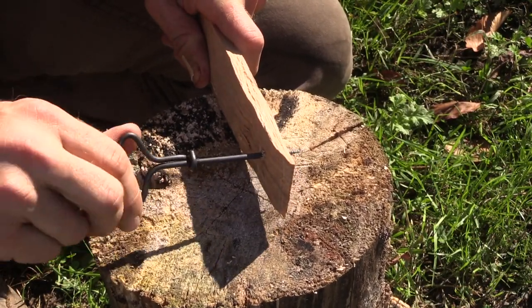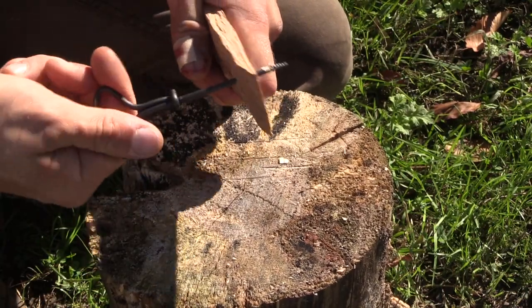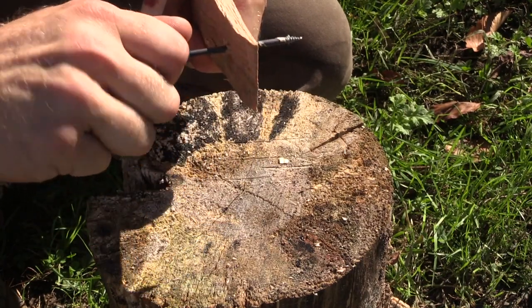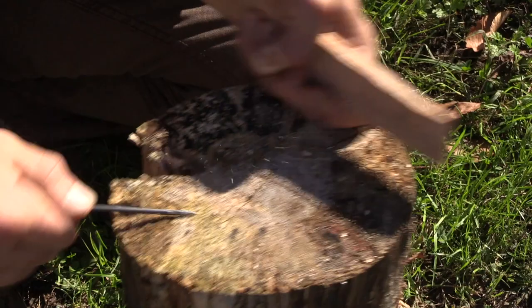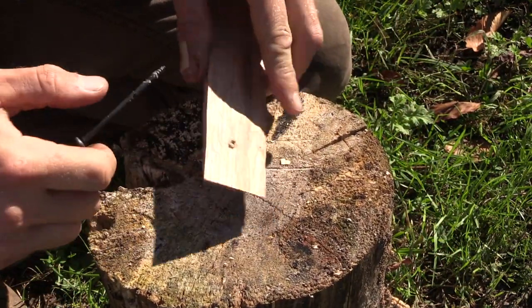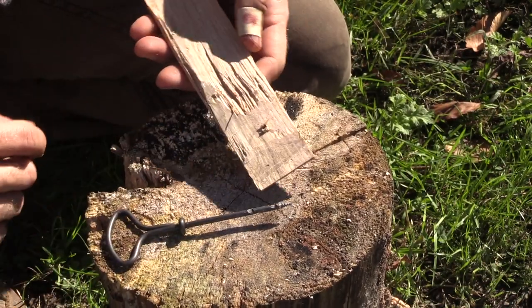That went through really easily, and once you get to this further part on the gimlet you can actually just work that through and that'll smooth out that inside a little bit. Back it out and we have ourselves a nice hole. The hole is a lot more consistent than trying to drill it through with the knife.